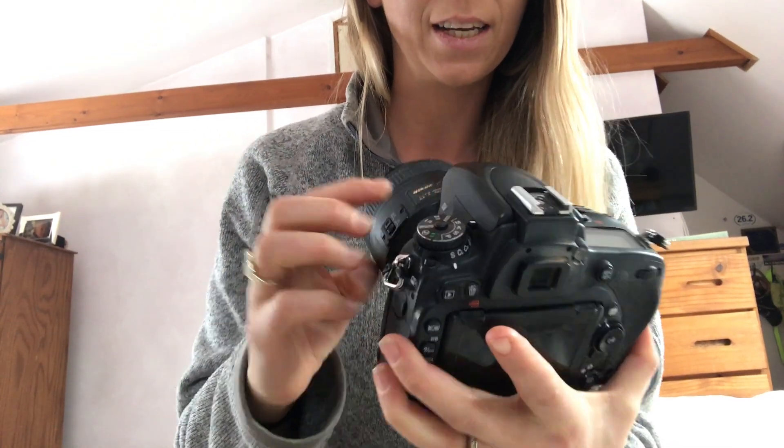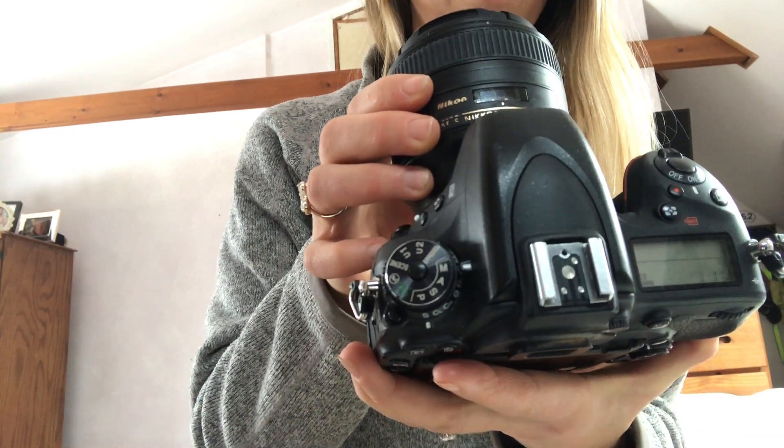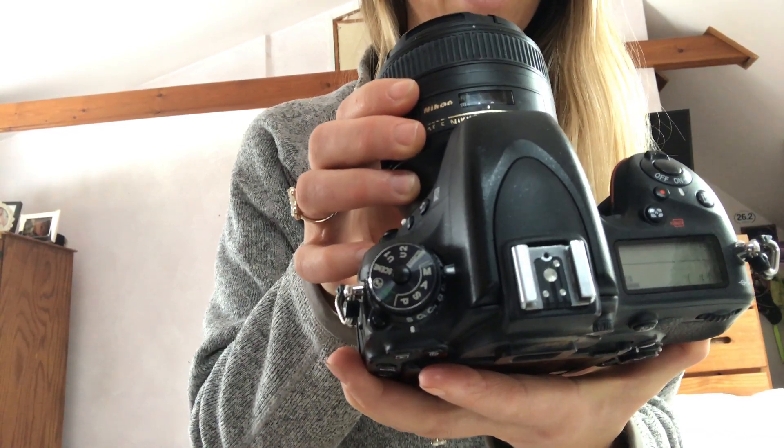The first thing you want to do is make sure your camera is set to manual mode, which is this dial at the top. You want to make sure that little lever is pointing to the M, which stands for manual mode.